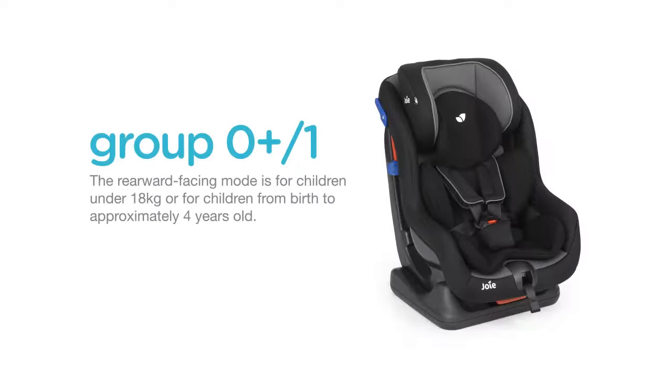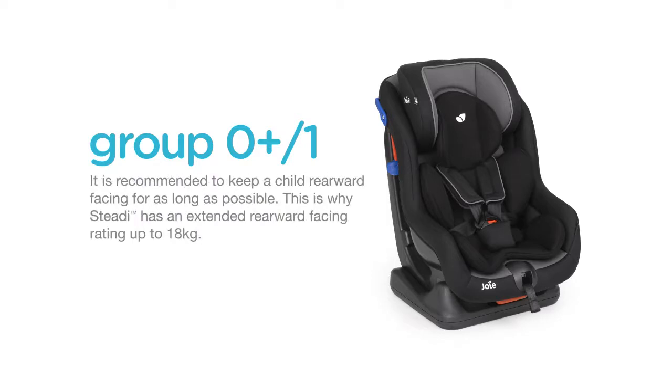The rearward facing mode is for children under 18kg, or from birth to approximately 4 years old. It is recommended to keep a child rearward facing for as long as possible. This is why Steady has an extended rearward facing rating up to 18kg.